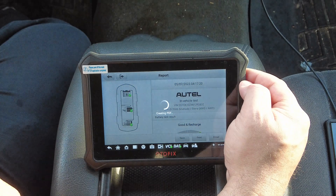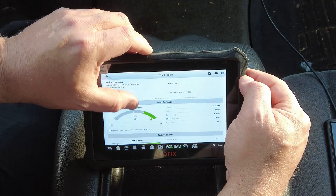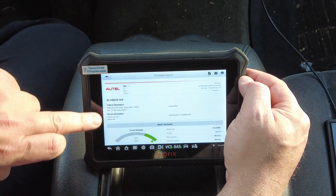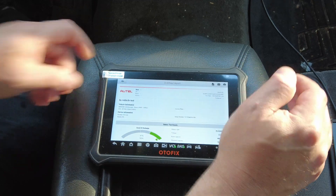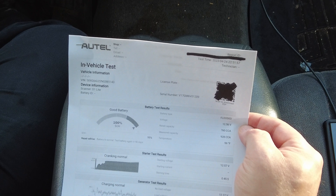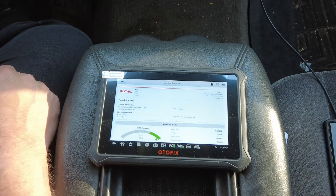Since I don't have an internet connection at the moment, we'll just hit Save and it creates a PDF. We'll go to View PDF Report — and again it's an Autel-branded battery report. It shows graphs, cranking data, charging data, and you can add customer information, date, address, and shop information. I also have an example from a previous test where the QR code is visible — you can scan it and the report pops up on whatever smart device you used. It's a pretty neat device.